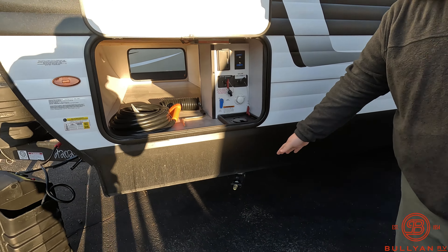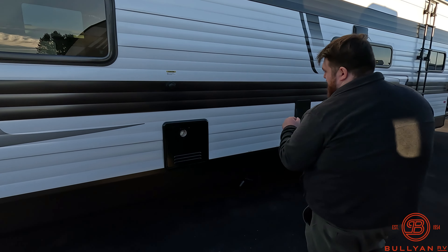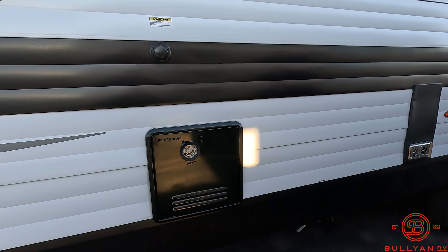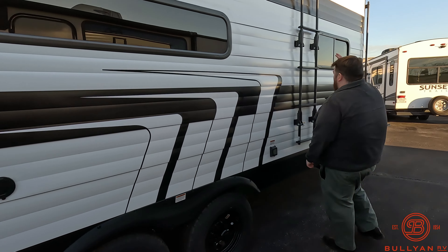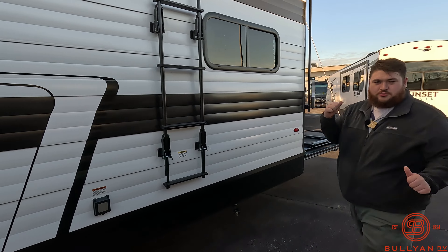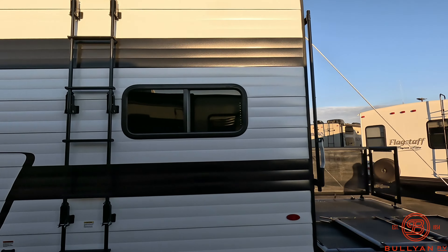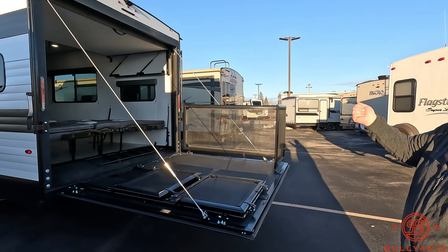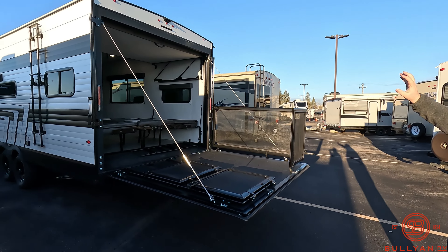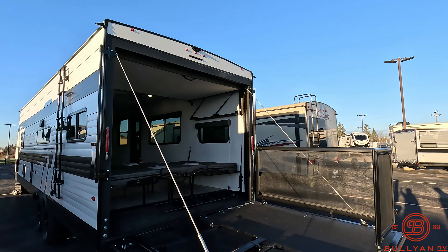Right here we have one of our four stabilizing jacks. Right here we have our tankless on-demand hot water heater. We have the ladder on the side since you do have a patio deck on this one. Here is your patio deck — we do have a pull-down screen which we'll show you once we get inside the camper. Up top we do have the prep for our backup camera if you want to add one of those on there.